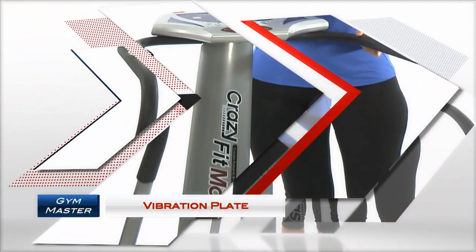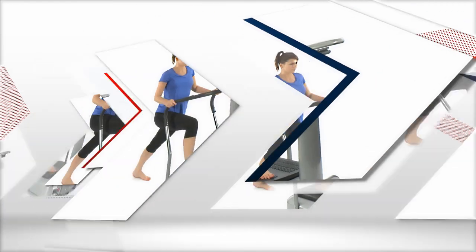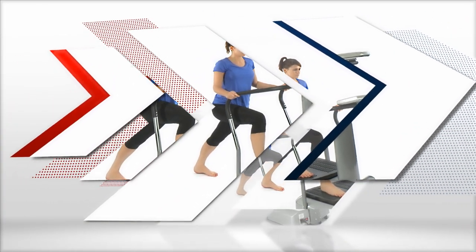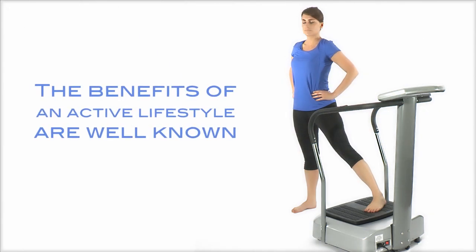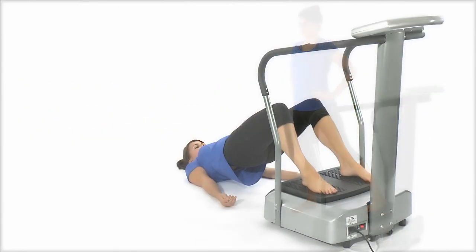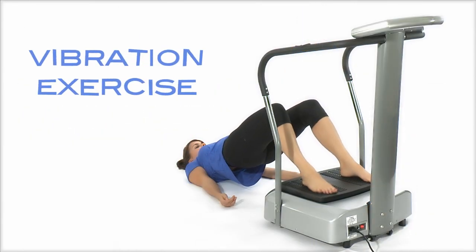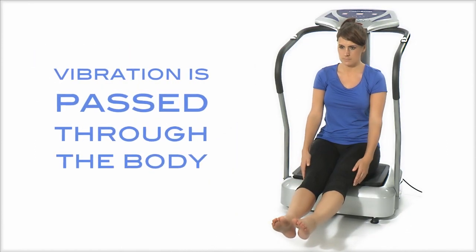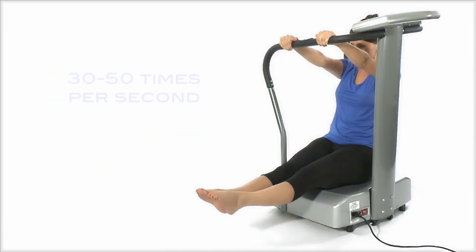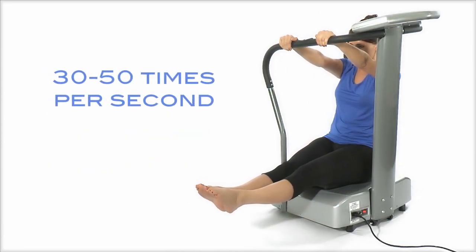The original Gymmaster Vibration Plate. The benefits of an active lifestyle are well known, and one of the best ways of doing that is through vibration exercise, where a vibration is passed through the body causing muscles to contract at 30 to 50 times per second.